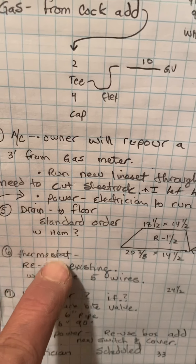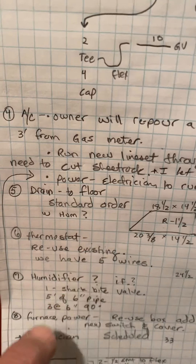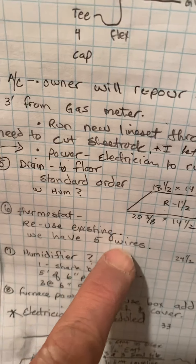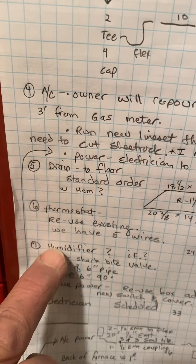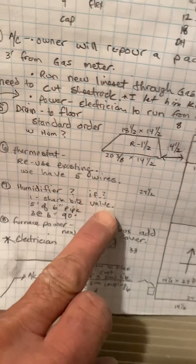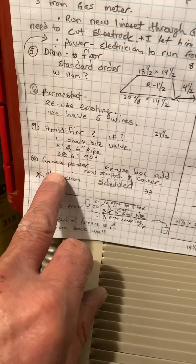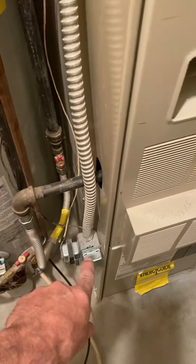Thermostat: we'll use the existing thermostat. It is a two-stage stat and we do have five wires right now, so just need to hook up that other wire. Humidifier — if we do it, I'll order it; scope says to order stuff for it. Furnace power: I'm going to reuse the box, I'll give you a new switch and cover.